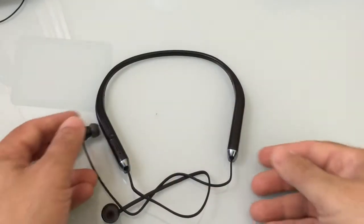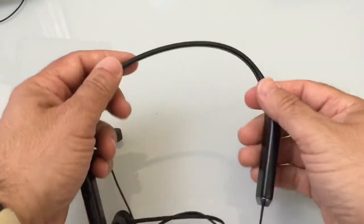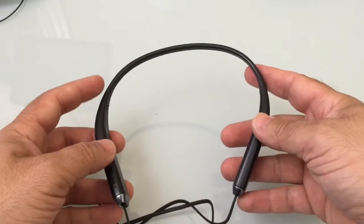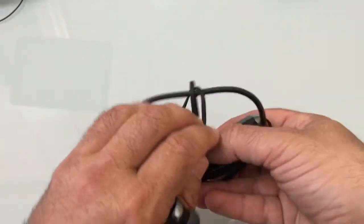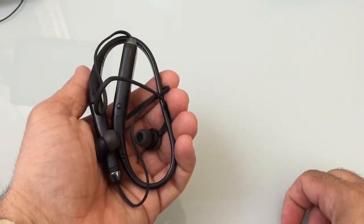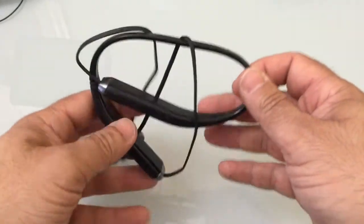Taking a closer look at the headset, one thing I wanted to highlight is that it has a very rubbery feel — not in a bad way, but it feels rubberized in all areas. It is also very flexible. You can fold it and wrap it around, making it very pocketable — you can put it in a shirt pocket or pant pocket because of how flexible it is.